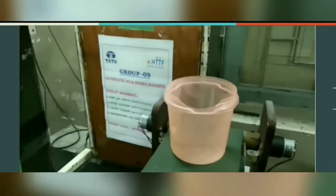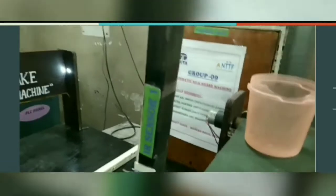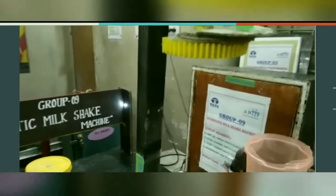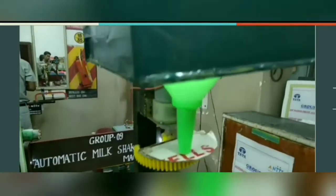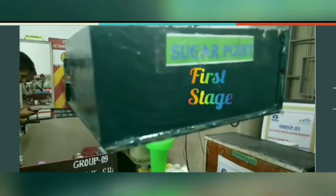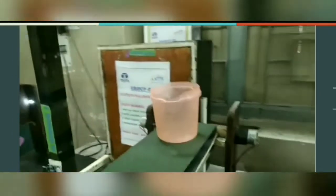The project operation: we will first switch on the power supply. Keeping the toggle switch in on position, we will press the push button to start the process. This is station 1. When the container reaches this point with the help of the conveyor, the IR sensor senses the container and sends logic to the PLC. The mouth of the funnel gets opened and sugar is poured into the container.